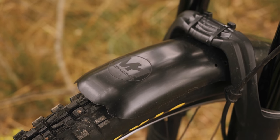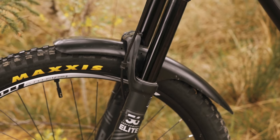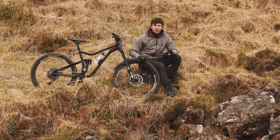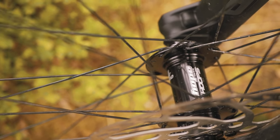Attached to the forks I've got a Mudhugger FR — really great for keeping mud out of your face. In the UK trails can be wet all year round, so handy to have on there all the time. Moving on to wheels, I've got the Hope Enduro wheelset — Hope Pro 4 hubs, Enduro rims. Not much else to say about them, they're great wheels.